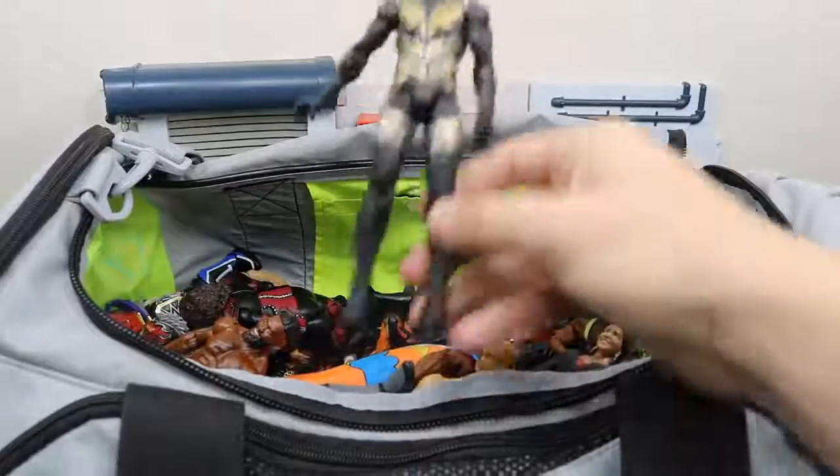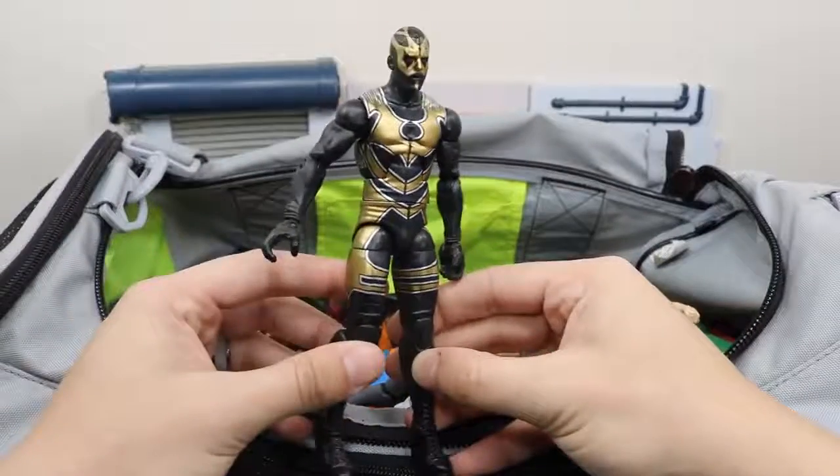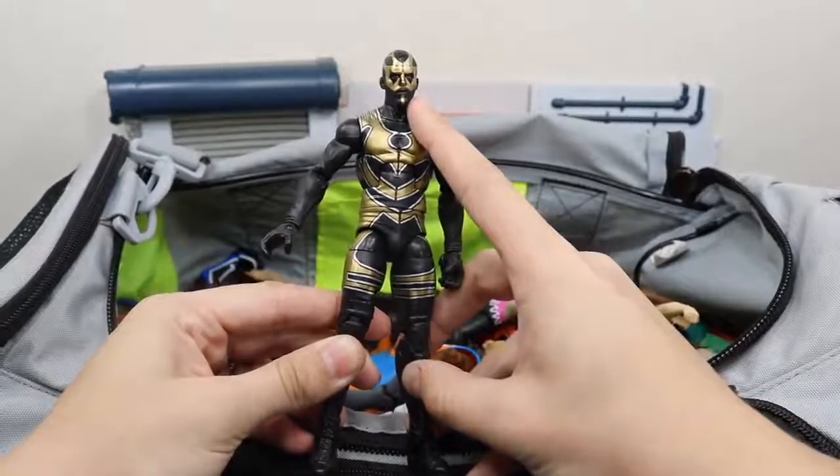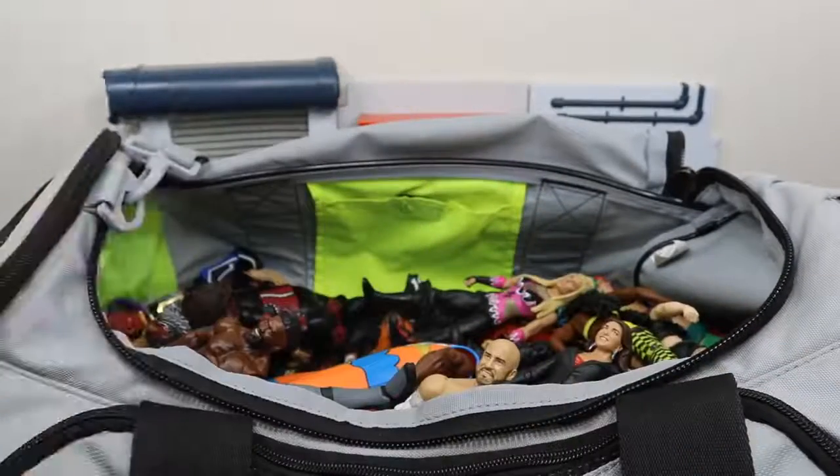Next up we have this elite Goldust — I think it's elite. I cannot remember which elite series this is but it is a nice Goldust. I like the head scan a lot.